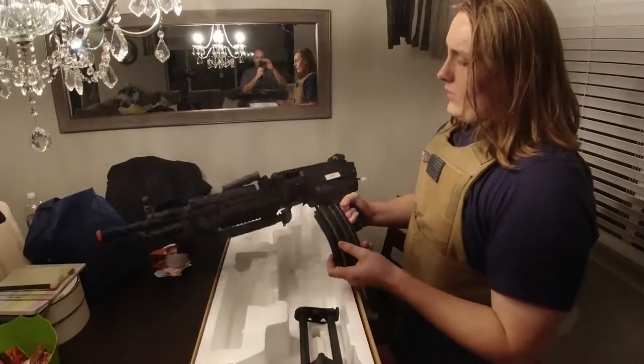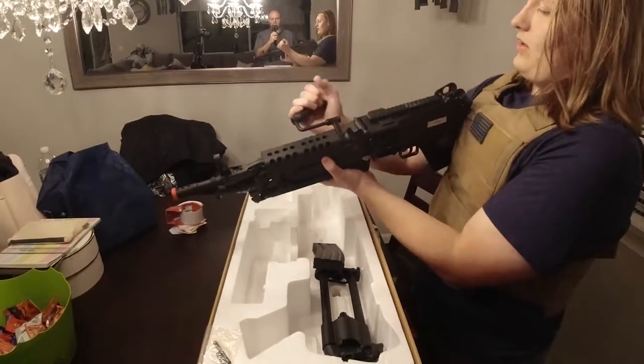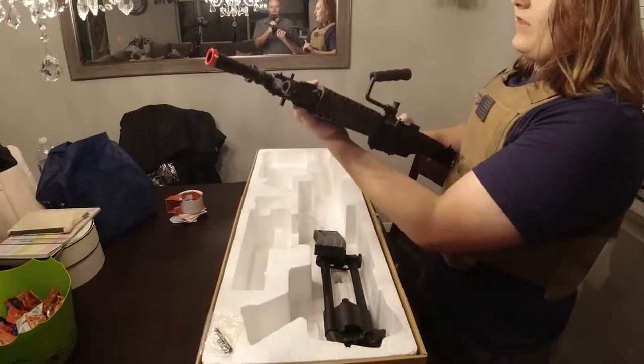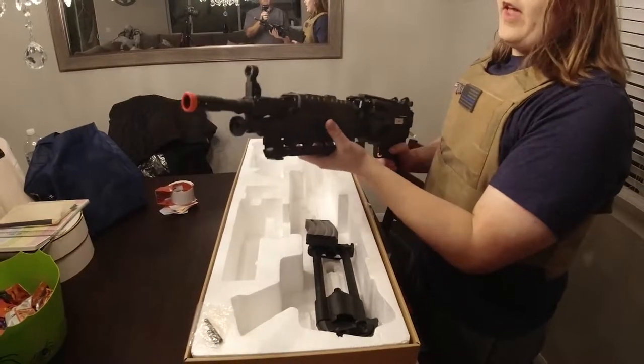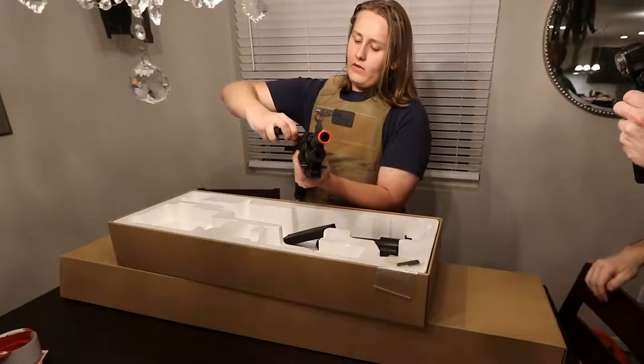I think it's kind of weird that they don't include the box mag, but this thing's just amazing. This thing feels nice and really sturdy. It feels like you could throw it to the ground and pick it back up, only to have it perfectly fine. It's really lightweight too.